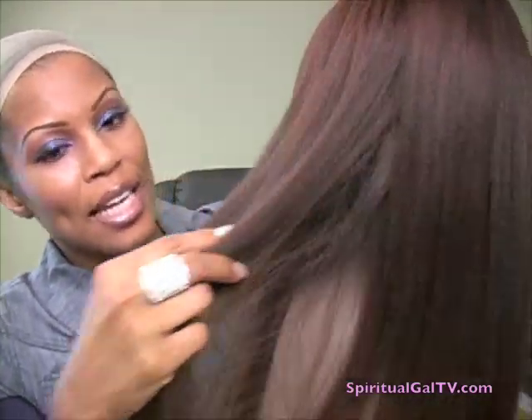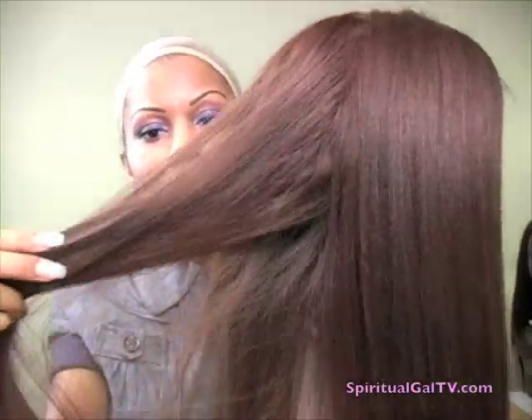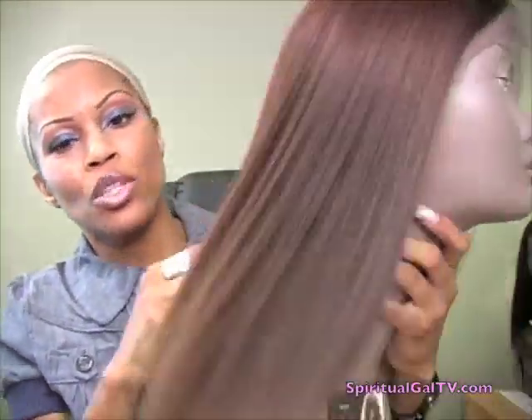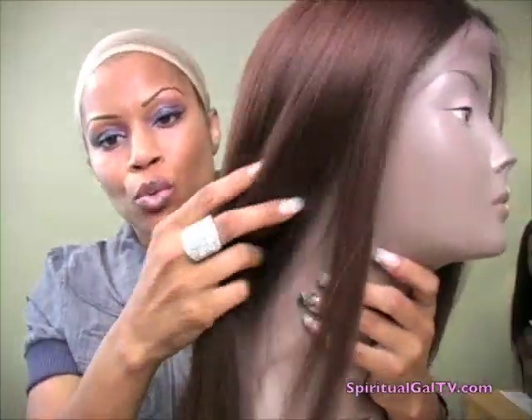However, there are little highlights throughout. I don't know if it's showing up on camera, because I'm looking at the screen, and on camera it looks like it has some red in it. But it's really more of a golden brown than a red brown. She's really, really pretty.